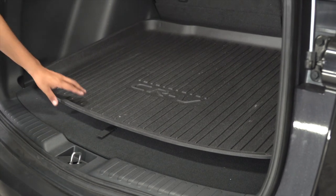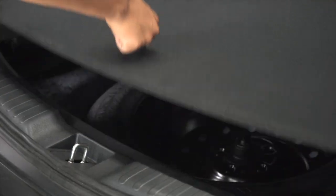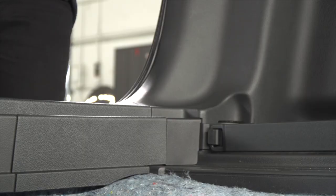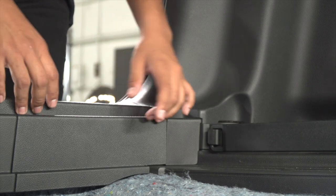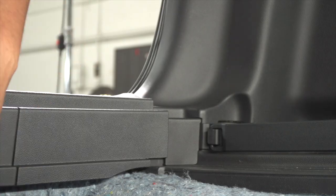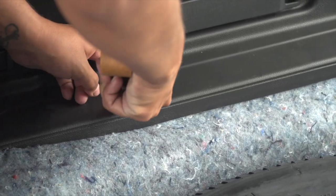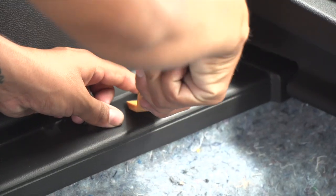We're going to start by removing all the floor panels. We're going to start by removing the scuff panel by gently pulling upwards on it. On the driver's side, there's going to be two rubber fasteners that we will need to take off with the trim panel tool.